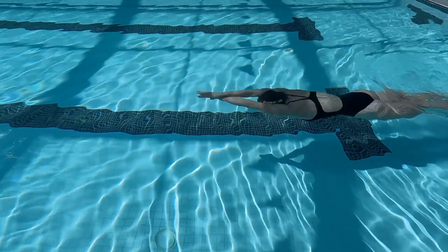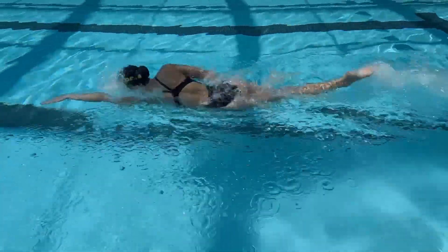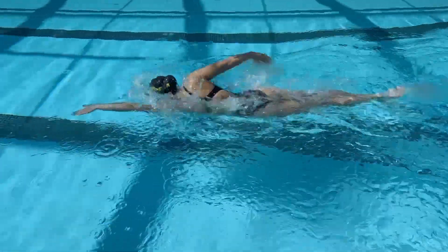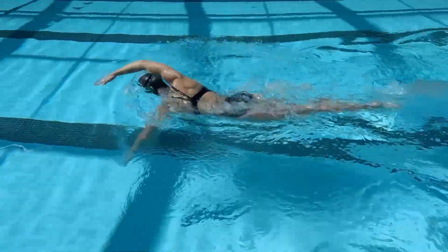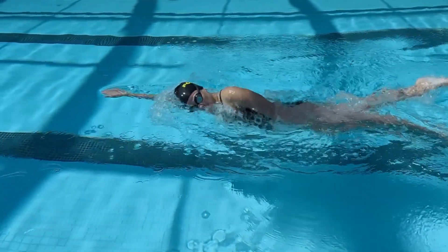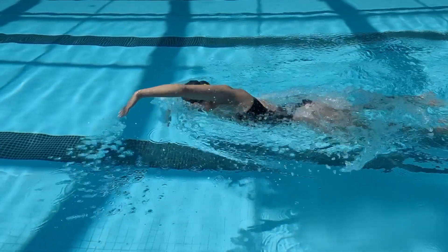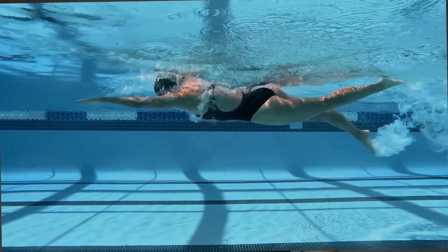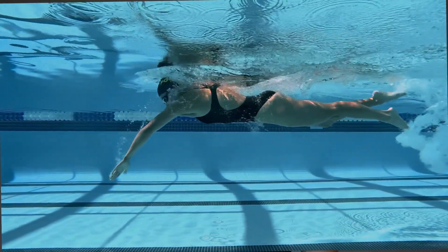Unlike running or biking, swimming requires us to control our breath and coordinate it with our movement. Timing your breath properly will allow you to keep your swimming continuous without breaking the coordination of your stroke. When you take your breath, your body and head are forced to turn to the side to inhale before your face re-enters the water. One way to improve your breath timing is to decrease the amount of time it takes for your face to come back into the water after you inhale. We call this your time to neutral.